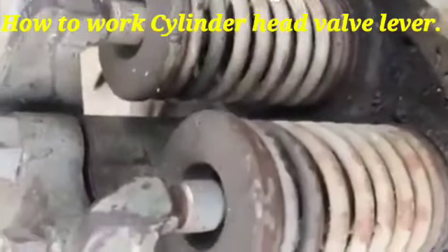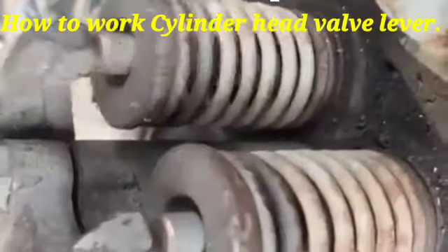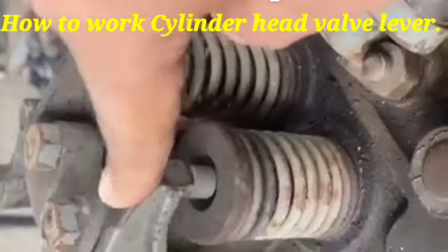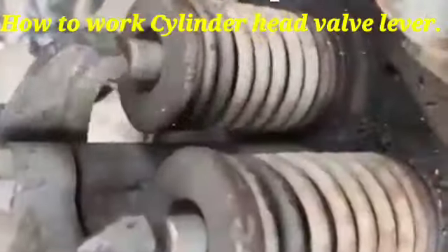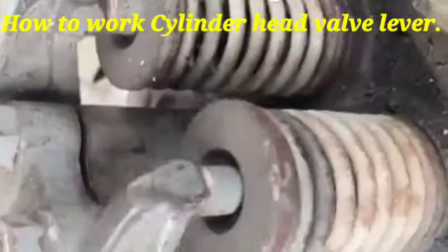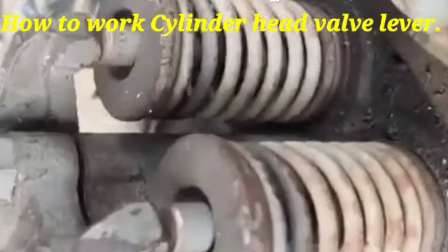Hi friends, today I will show you how the cylinder head valve lever works in the engine. This valve of the cylinder head works like this — when the engine is running, the push rod causes the valve lever to work like this. The intake and exhaust valves are both opening and closing. This is the process for the working of the cylinder head valve lever.